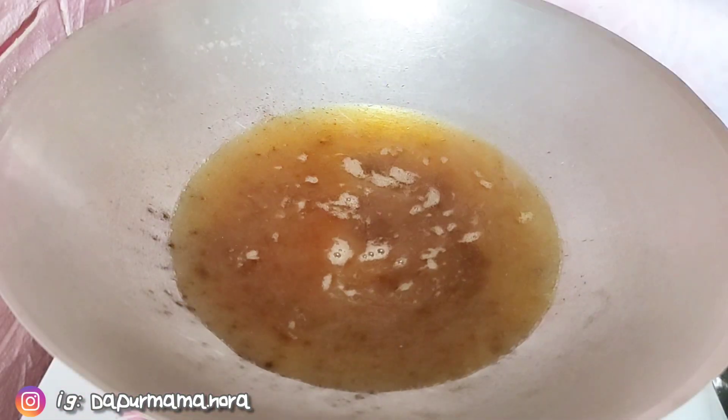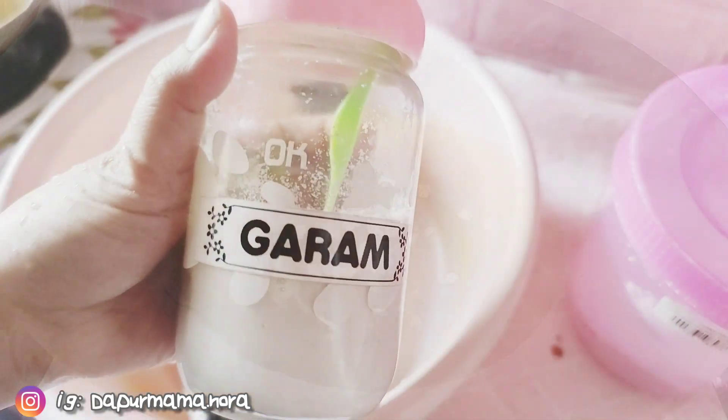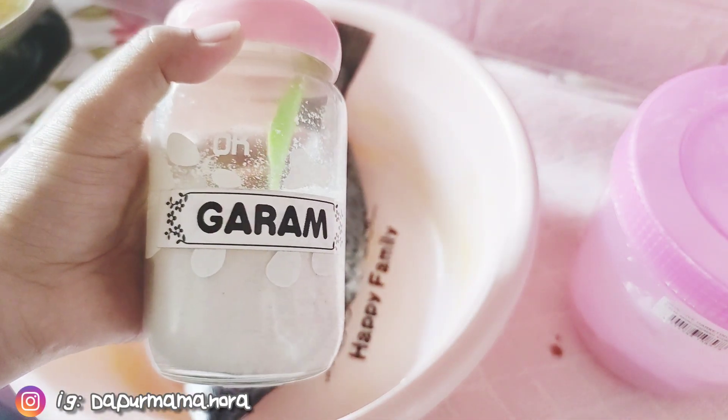Hello. Hi. Assalamualaikum. Apa khabar kawan-kawan? Mama doakan semoga kawan-kawan semua berada di dalam keadaan sihat.